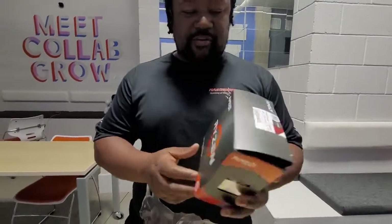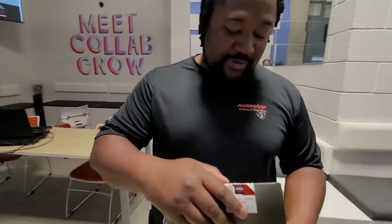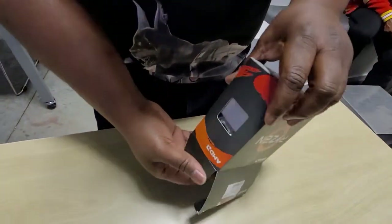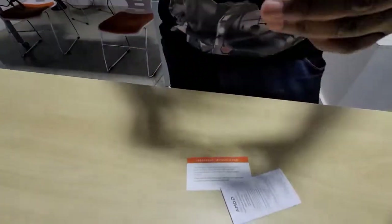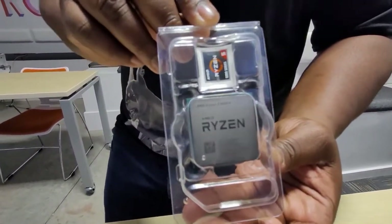Let's go ahead and crack into this bad boy — look at this! So right here we have the processor. I'm not going to open it because processors are very, very delicate.